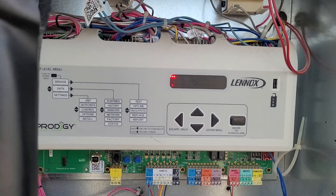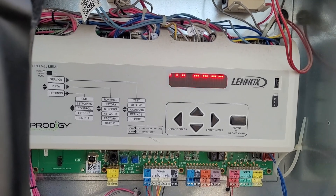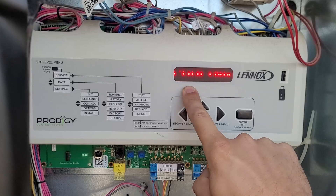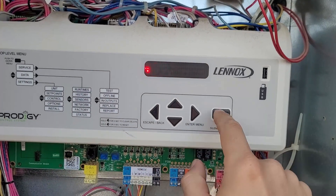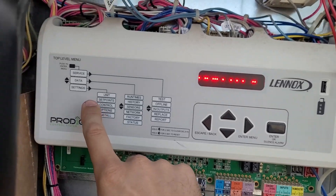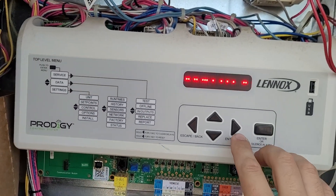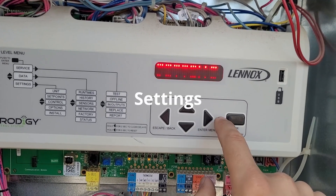It's hard to see on camera but it says M2 Reset. When it resets it fires up — this says Cooling. We're going to go into Settings and Set Points.